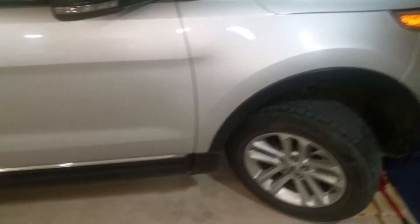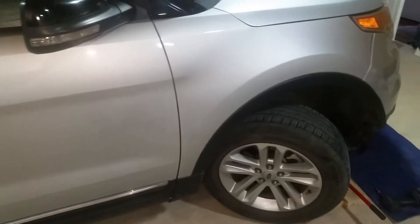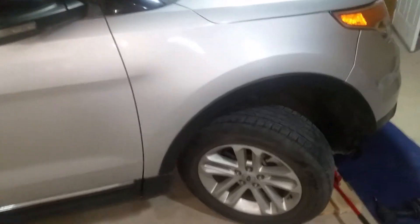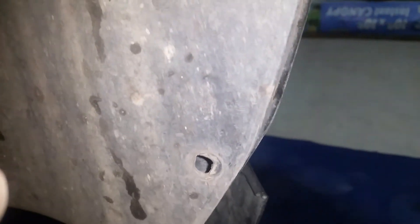Hello YouTube, today I'm working on a 2011 Ford Explorer XLT replacing the fog light lamps. I'll show you a little bit of what you need to do to get it done. There are one, two, three, four Phillips screws that you need to unscrew.